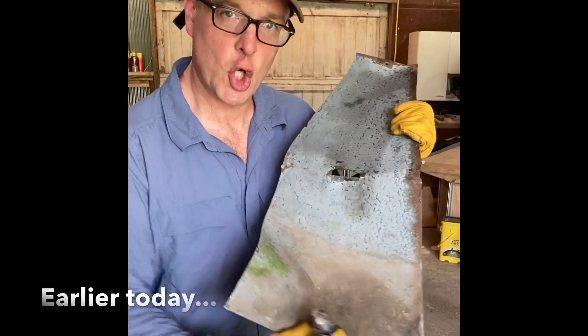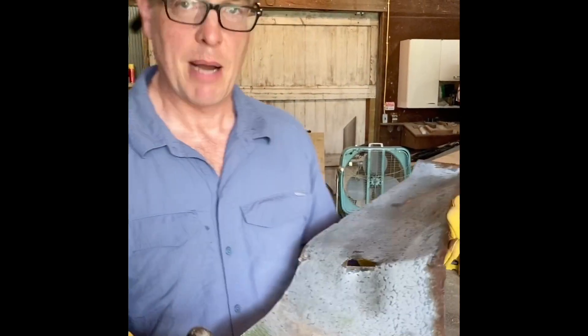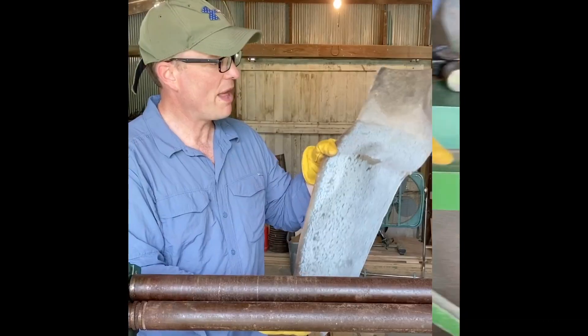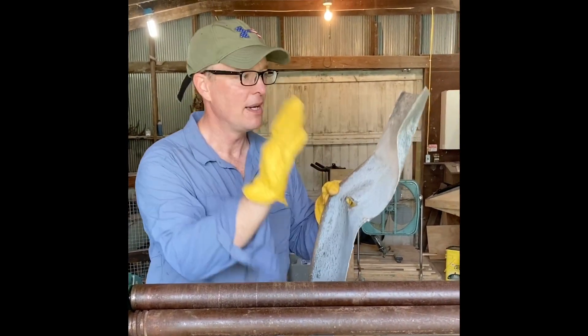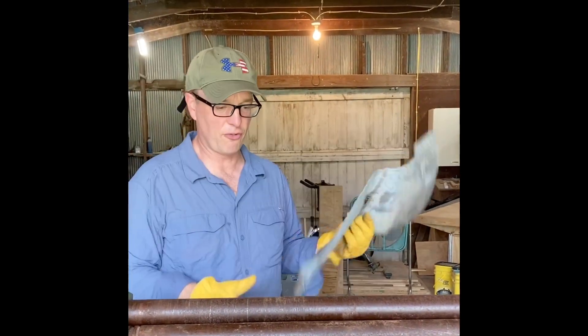We are going to straighten out all those windmill blades that we took apart yesterday. Straightening out a windmill blade — they have a curve so that they better catch the wind. My mom got me a slip roll 19 years ago as I was driving out to seminary. She ordered this from Grizzly and my dad made the stand. Rather than try to hit all the dents out with a hammer, which will leave divots, I'm gonna run it through — kind of like the old-fashioned wringer or washer.